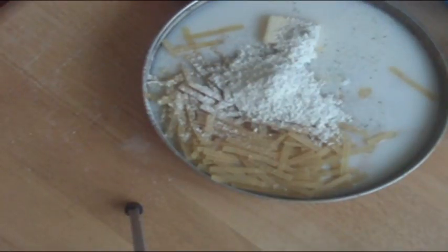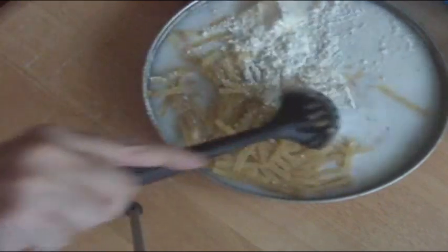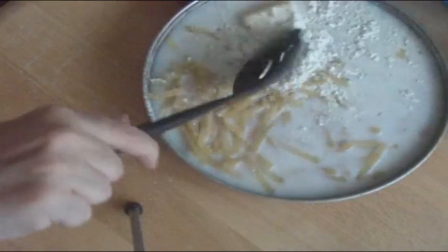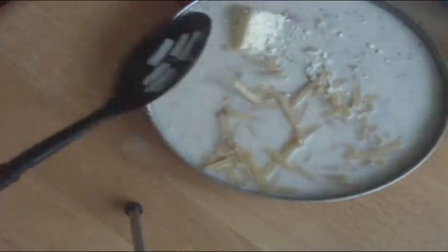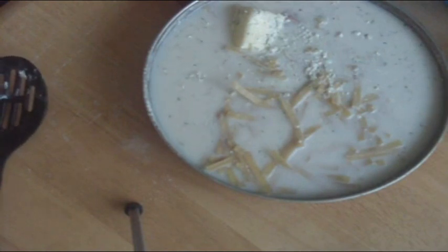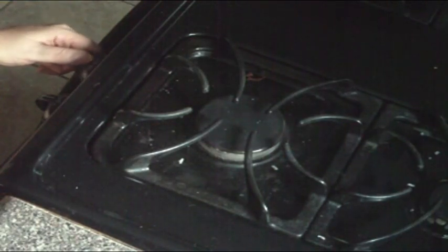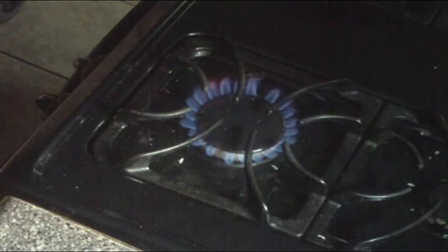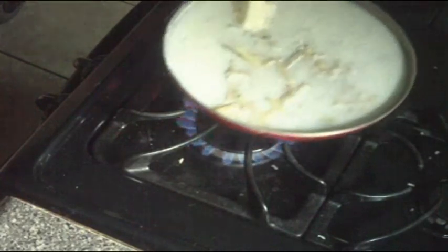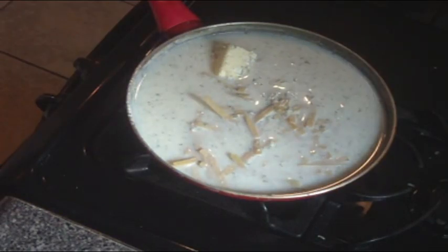Next, stir all the ingredients together. Basically you want everything to get wet. Now the only thing left is to heat it up. We need medium heat.